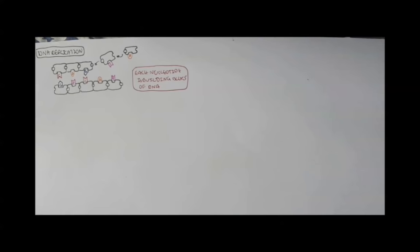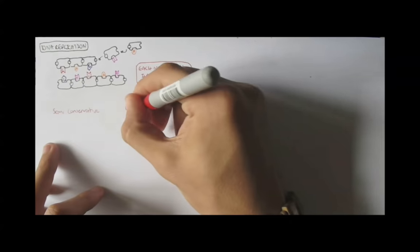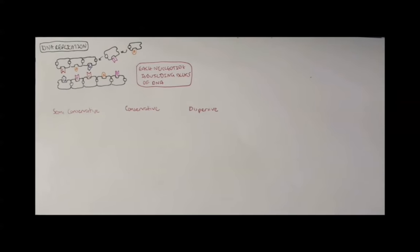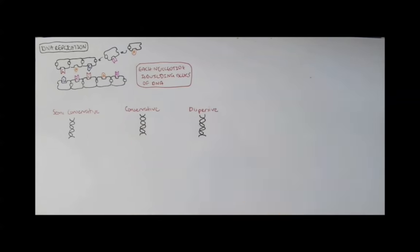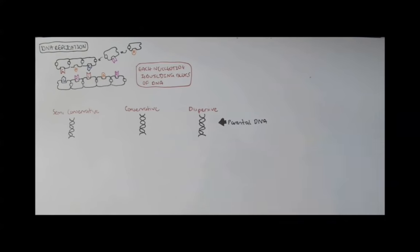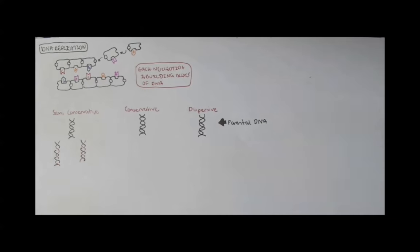People proposed various models of DNA replication. Some thought it was semi-conservative, some thought it was conservative, and others thought it was dispersive. They all start off with a parental strand — the original strand. Semi-conservative works when a parental strand divides itself to make two new DNA strands. The red strand is a new strand, so there is half new and half original being produced for semi-conservative.